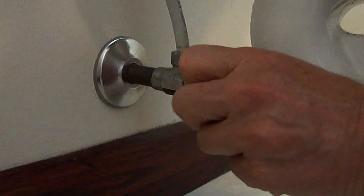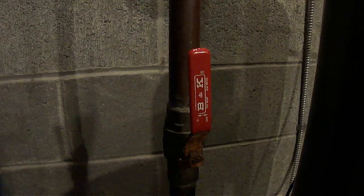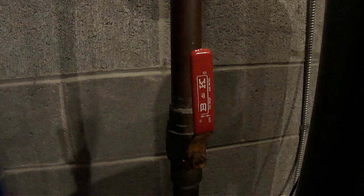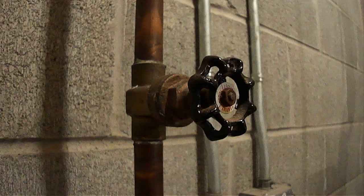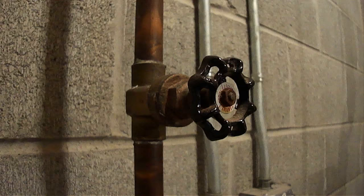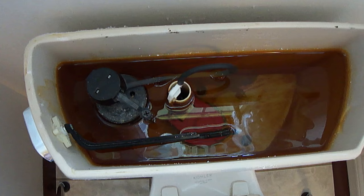To install the fill valve, first turn off the water supply by the toilet, turning the shutoff valve clockwise. If you don't have a shutoff valve, then you'll have to turn off the main water supply. Your main water supply shutoff valve may look similar to this, which has a quarter turn handle — turn the handle clockwise, which will stop at a quarter turn. Or your main water supply shutoff valve may look similar to this — turn the handle clockwise until it stops.